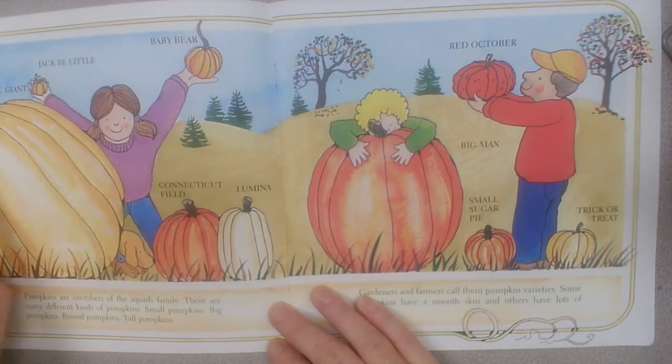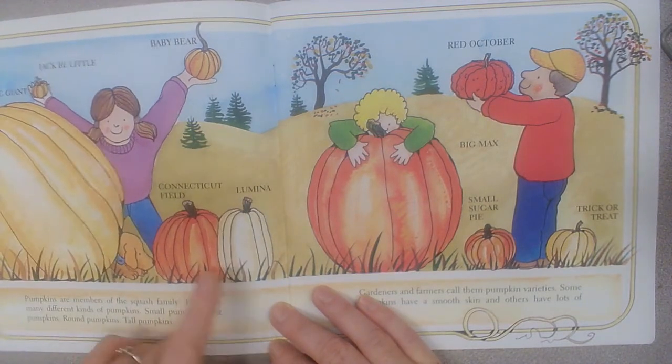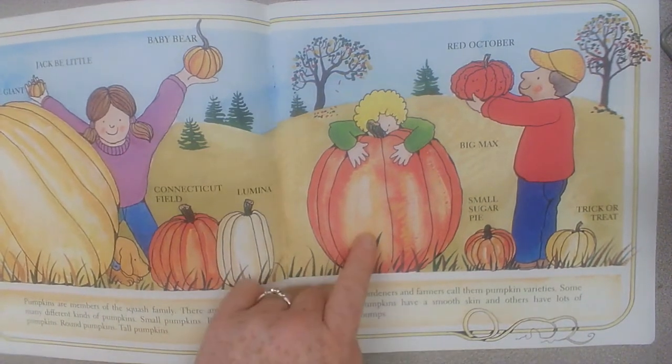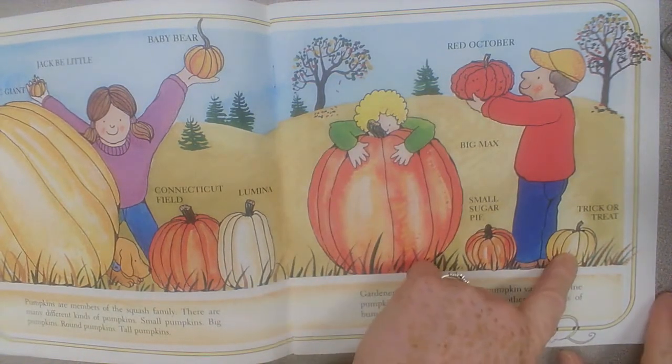Dill's Atlantic Giant, Jack B. Little, Baby Bear, Connecticut Field, Lumina, Big Macs, Red October, Small Sugar Pie, Trick or Treat.